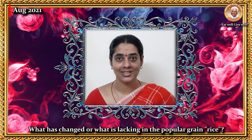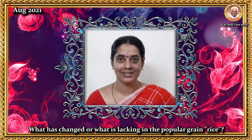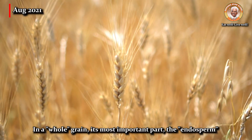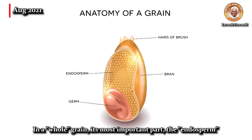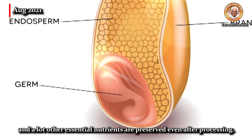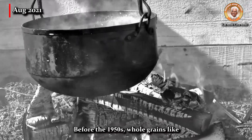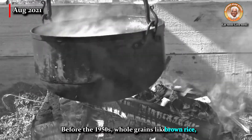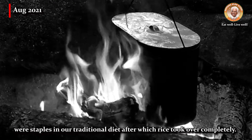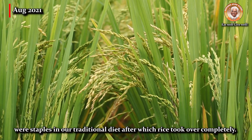What has changed or what is lacking in the popular grain rice? In a whole grain, its most important part — the endosperm — and many other essential nutrients are preserved even after processing. Before the 1950s, whole grains like barley, brown rice, amaranth, and ragi were staples in our traditional diet, after which rice took over completely.